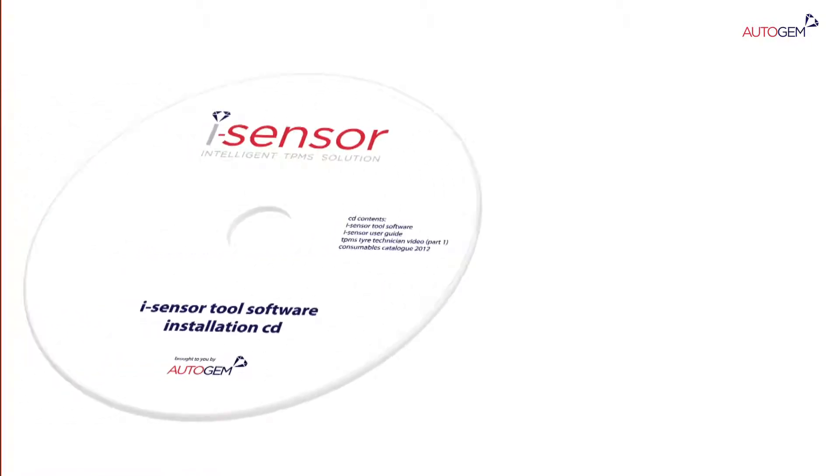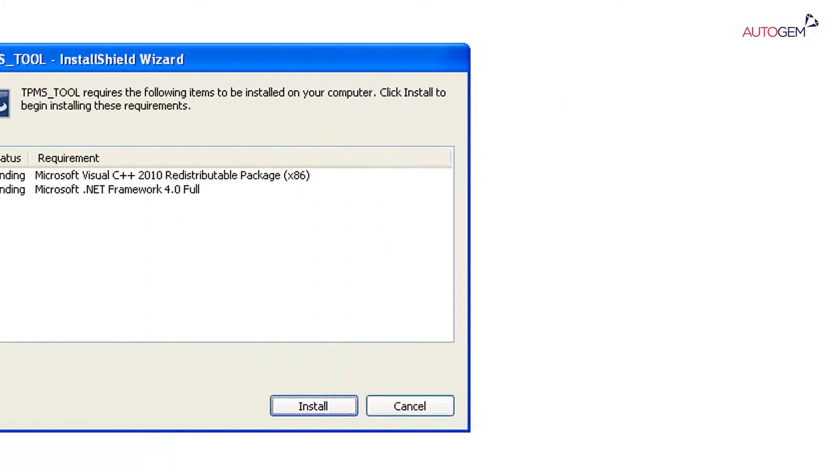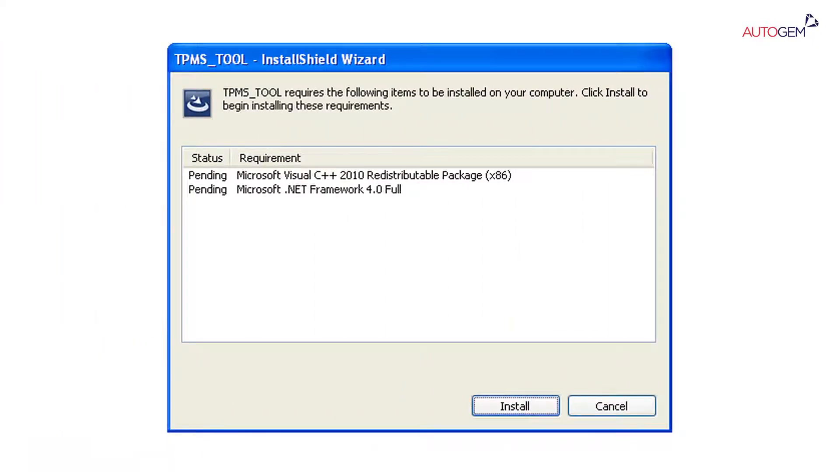Insert the CD supplied with the iSensor tool into the CD DVD drive on the PC. Click on the iSensor icon to start the installation. If the Install Shield wizard requests any additional software, click Install.